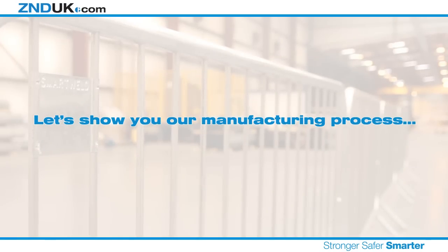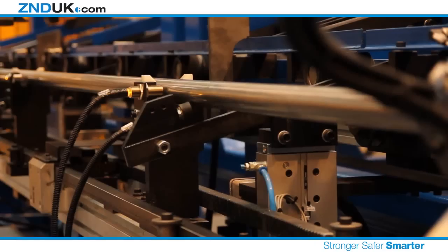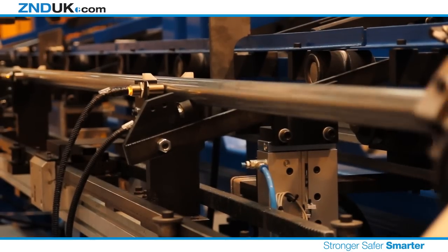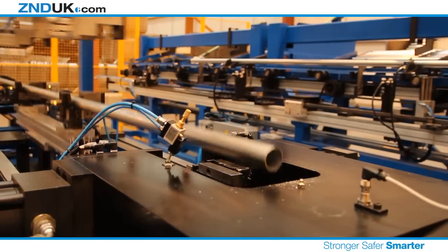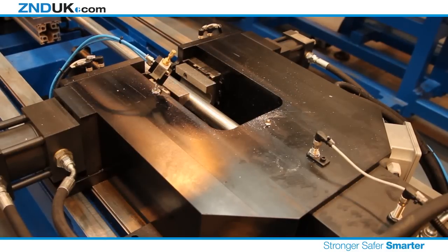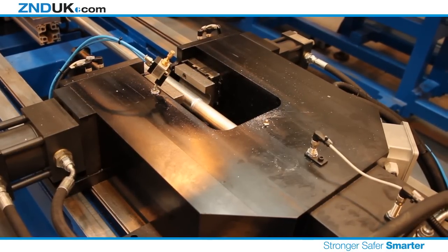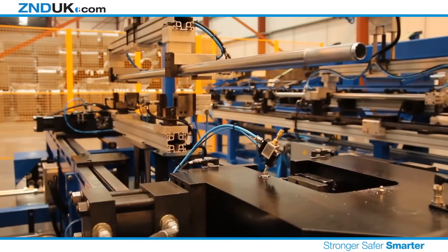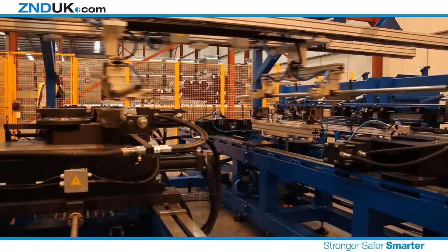Let's show you our manufacturing process. First, the external tubes are sorted and orientated to ensure no weld or forming is carried out on the weld seam. The barrier is formed from two sections, which are later joined together. By reducing the diameter of the tubing on opposite sides, this allows the two halves to slide neatly inside each other, creating a very strong final connection.